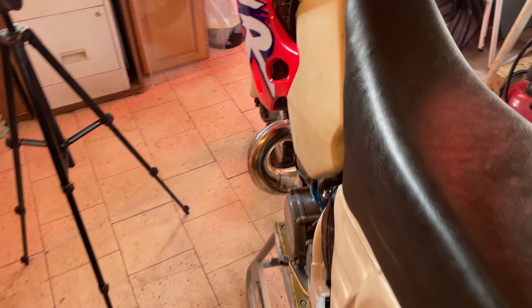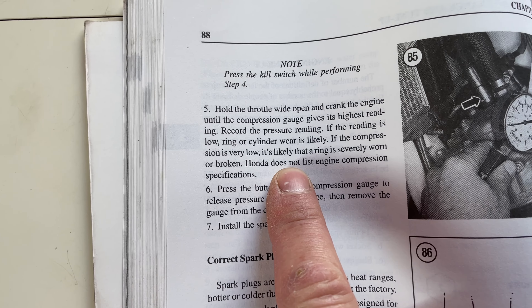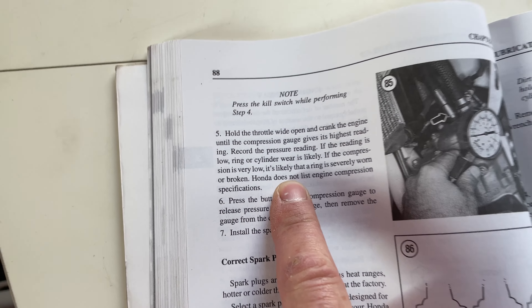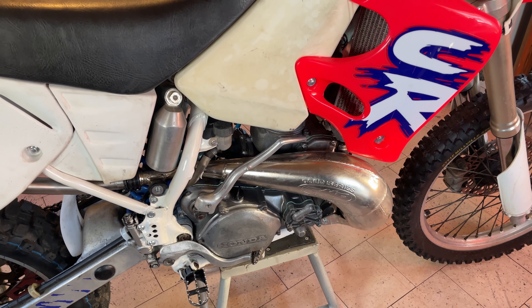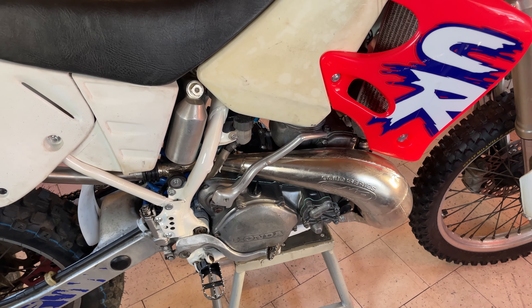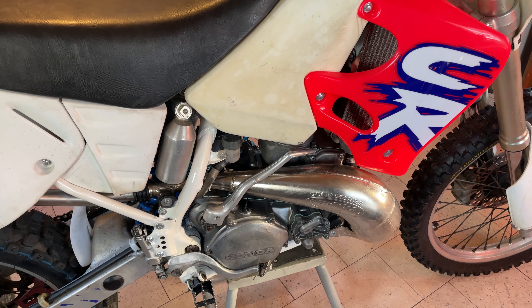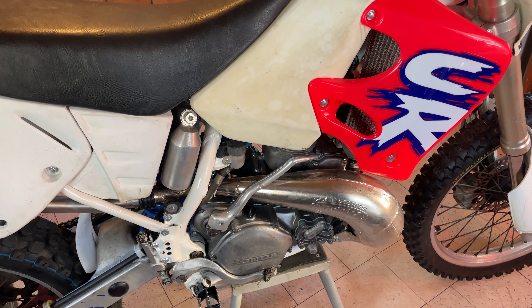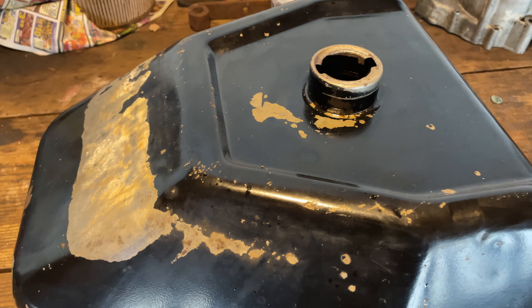I'm going to see what compression is supposed to be on this thing. According to my Clymer manual, Honda does not list engine compression specs. Did the Google search and it's all forums — can't get a straight answer — but it seems these were high compression engines. Depending on whether it was a flat-top piston or a domed piston, Honda went back and forth over the years. I saw numbers of 190, 200, 210 — people stating that over 200 pounds is not uncommon. So at 225 we're in great shape.